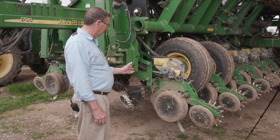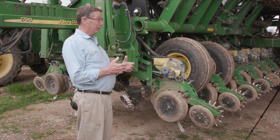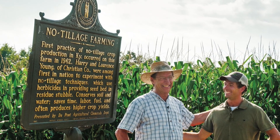Many of these improvements, believe it or not, all originated in western Kentucky. No-tillage, obviously, originated in western Kentucky — the first commercial farmer to use that was my dad.